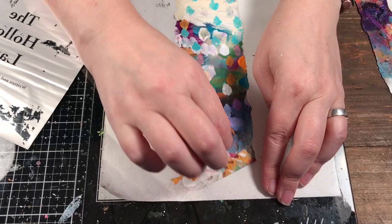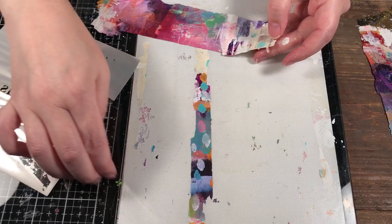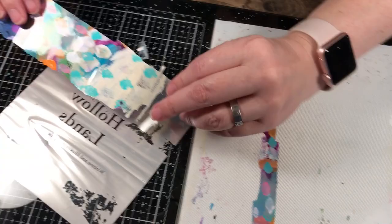This is also a great way to clean up your workspace. I just want to note — I did this on the little silicone sheet. If you were to do this straight on the glass, as you can see, the paint sticks to the glass and it wouldn't come up. So you have to do it on a craft mat or a silicone sheet or something where the paint will be released.